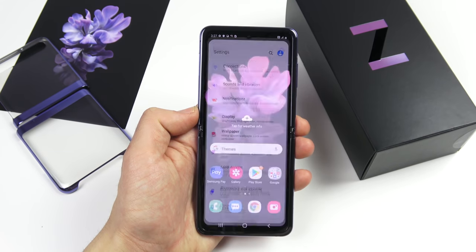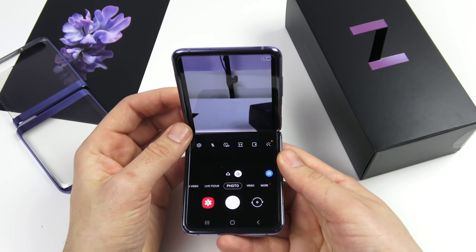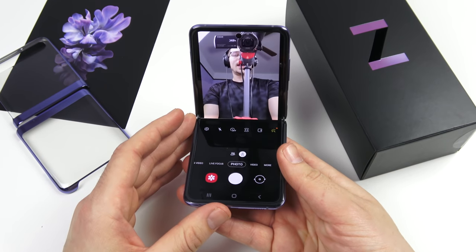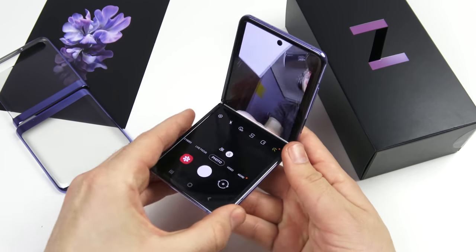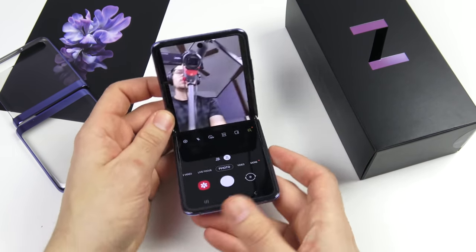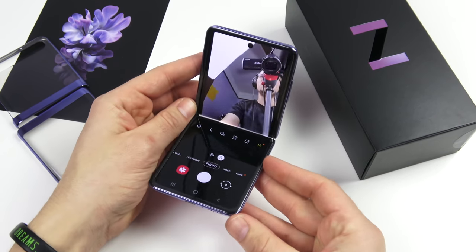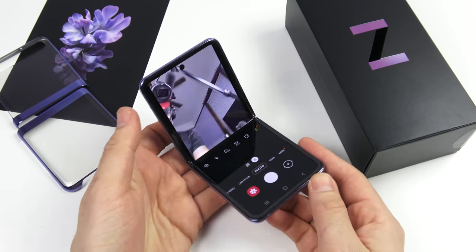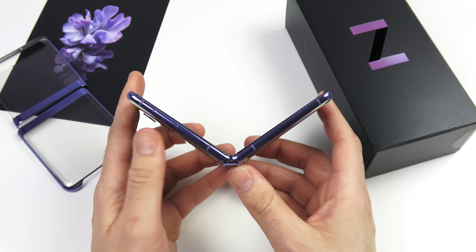One unique thing you can do is flex the phone halfway and use it like a little laptop to take a selfie — the bottom half acts as a stand, and the display adjusts properly to the way the phone is flexed. We'll discuss this more in the full review, but it's a neat feature that gives the Galaxy Z Flip a unique flair you don't see on other devices.